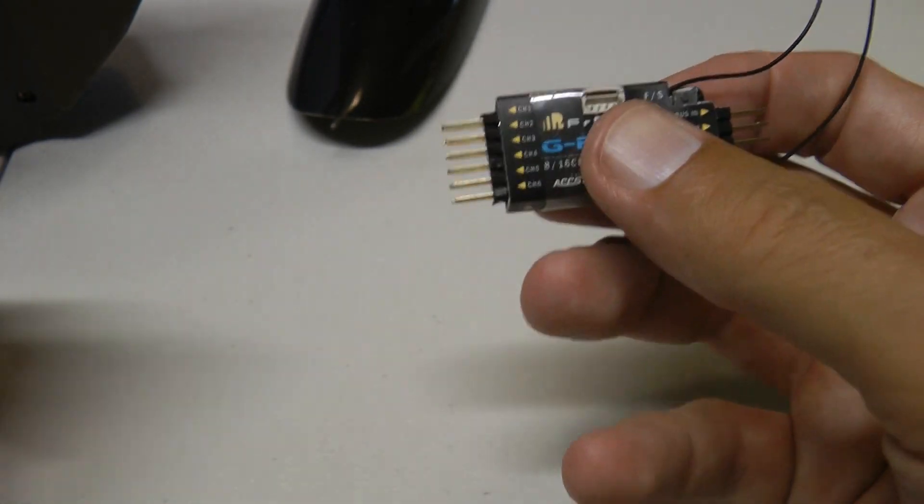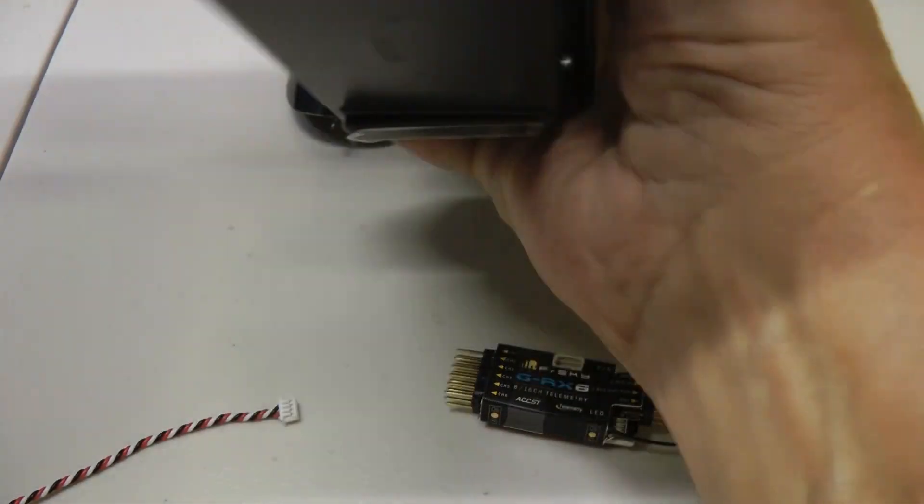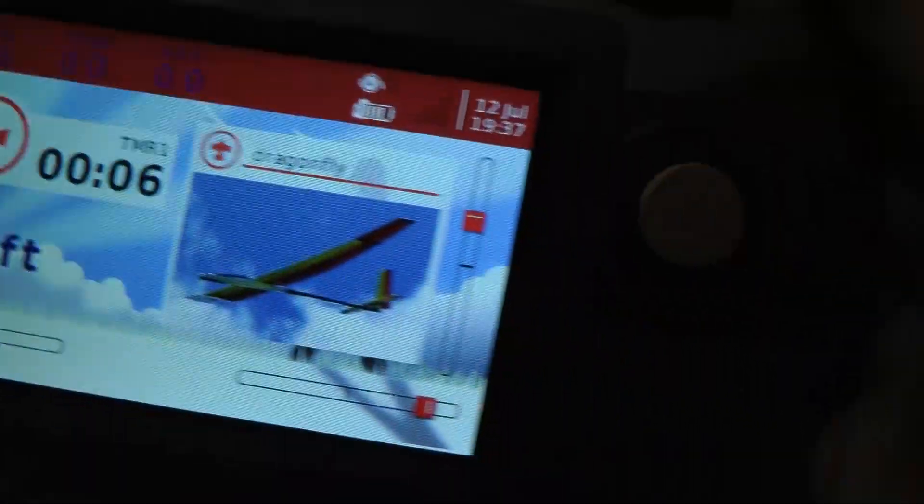Then I found out it's much easier to update the firmware directly from your transmitter. I have an X10S, and it's so easy to do with this. Why bother with Windows? It's not worth it.